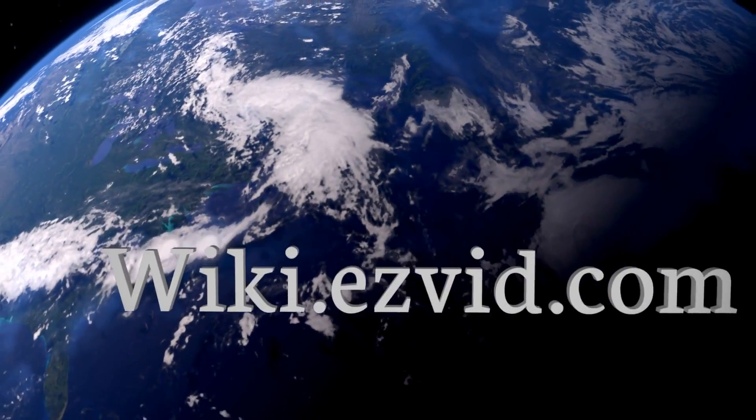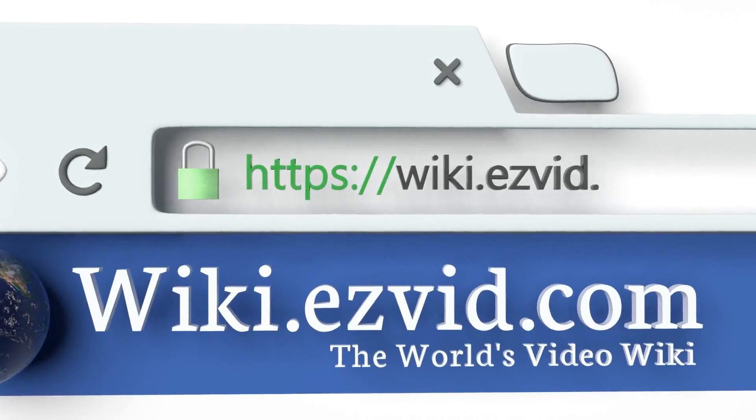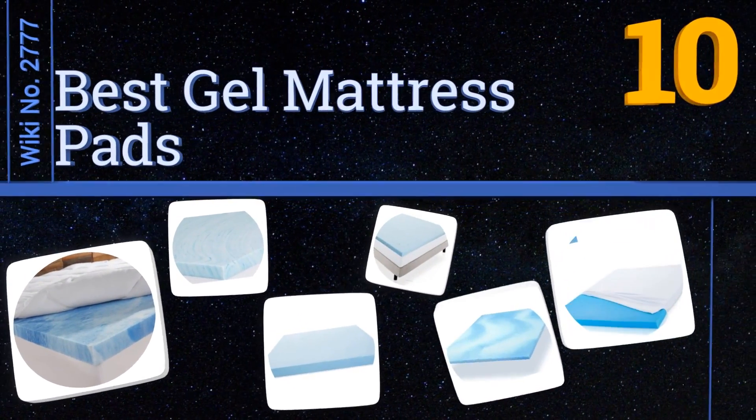wiki.easyvid.com. Search EasyVid Wiki before you decide. EasyVid presents the 10 best gel mattress pads. Let's get started with the list.